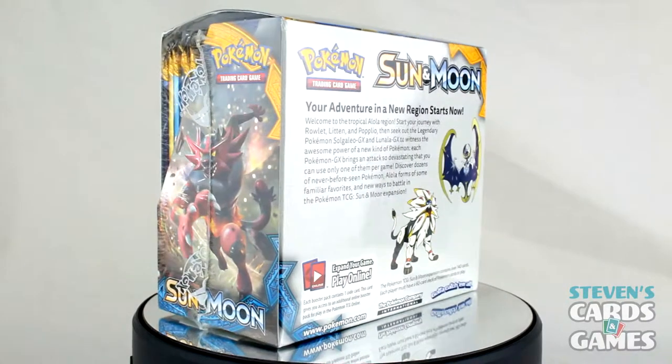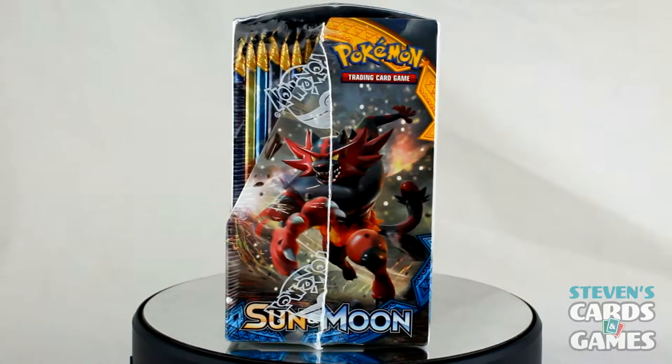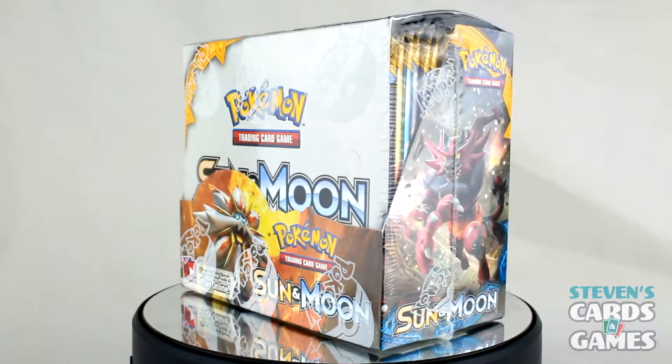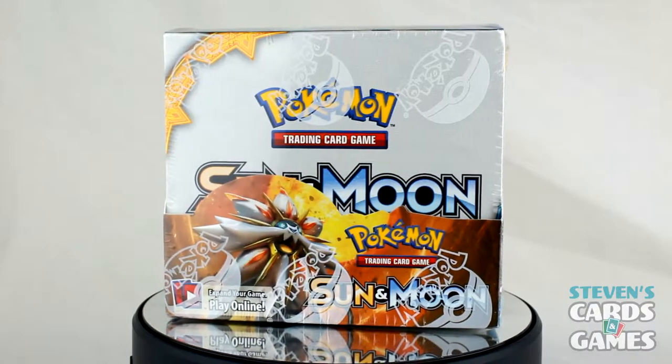Hello everybody, it's Steven here yet again with another Pokemon Trading Card Game video for you. This time I'm opening up a booster box of the Sun and Moon base set. Finally, I got this video up for everyone to watch and I hope you all enjoy it.